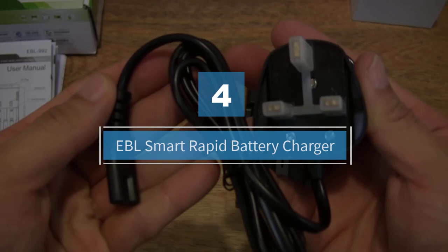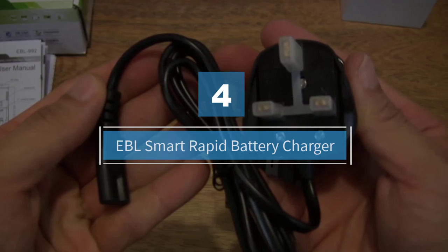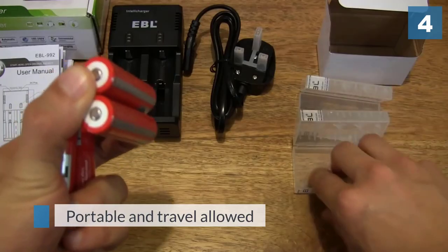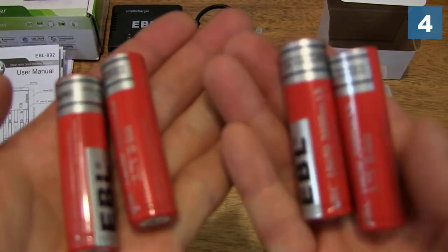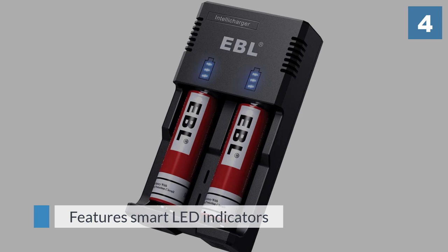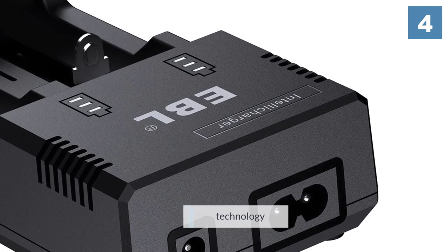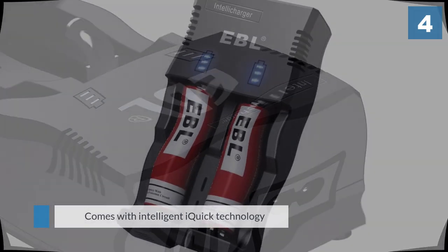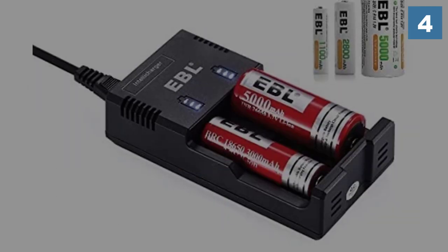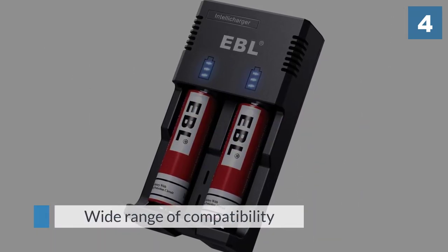Number four: EBL Smart Rapid Battery Charger. This product uses next-gen iQuick technology to make faster charging possible. Its charging speed is up to 500mA, therefore saving you a lot of time. This item is also MCU controlled, which automatically stops charging your battery when it is full. The EBL can be used at your home, office, or in your car. Being capable of charging a wide range of batteries, it is a very handy companion. With 3 LEDs per battery slot, you can see your charging progress.